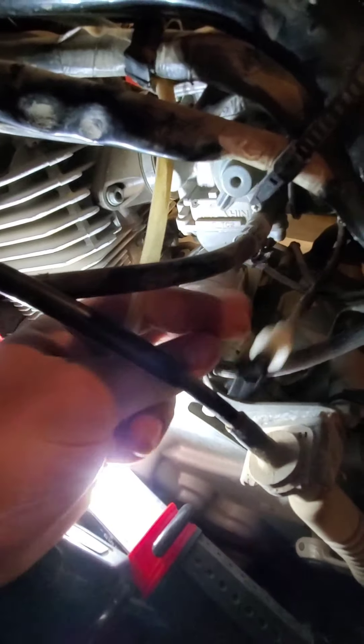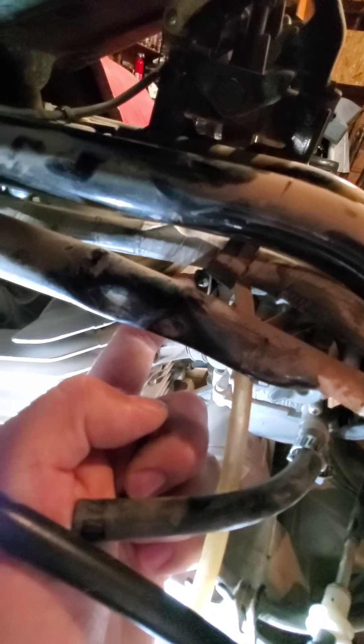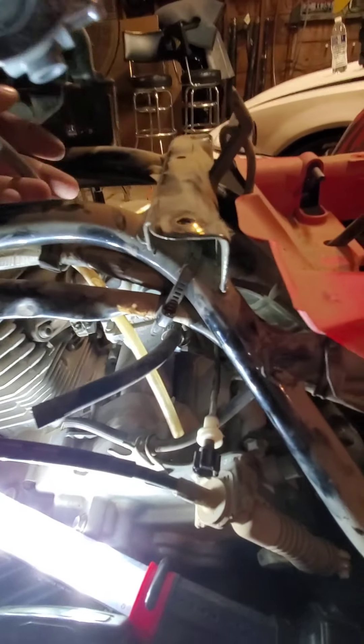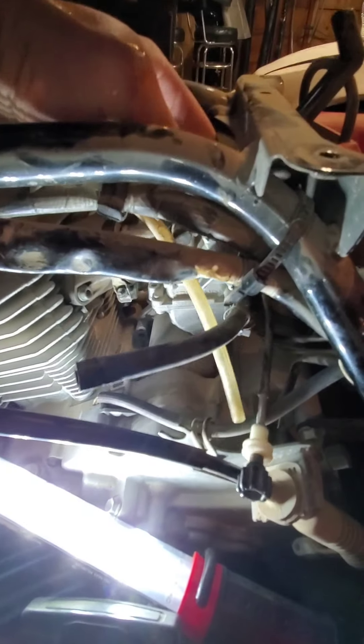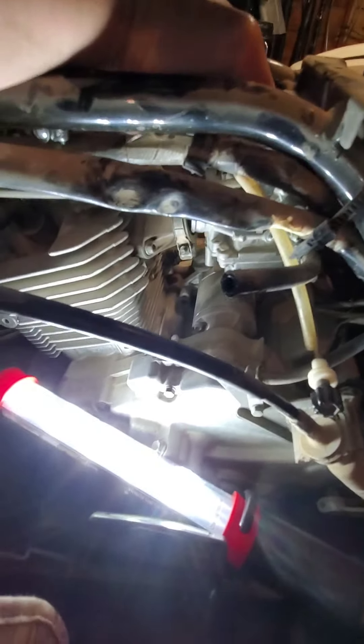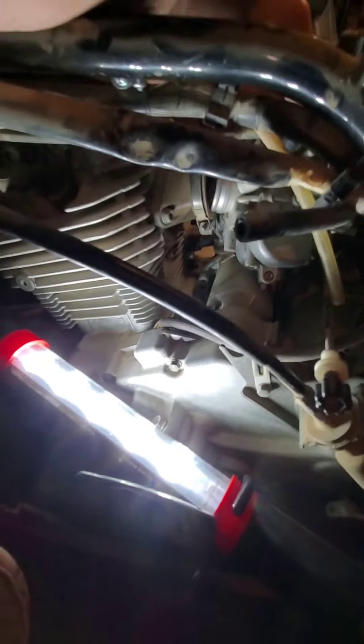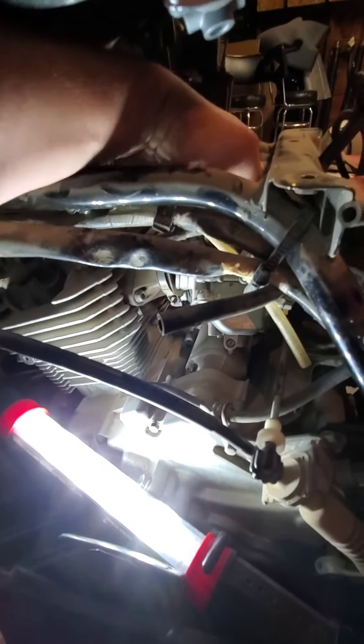The idle adjuster should just pop right out of that c-clip. Set that to the side. Then you have your top hose clamp right here, which is already loosened. Once you do that, you should be able to start to wiggle your carburetor free. Double-check everything to make sure you have everything unplugged. Then wiggle the carburetor out of its home — it'll be fighting between the hose on one side and the front hose, so give it a little twist and turn to work it out of there.